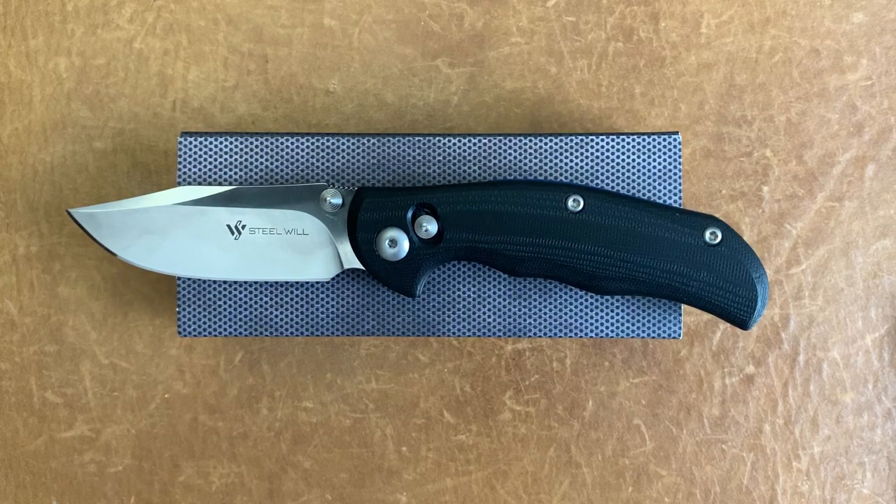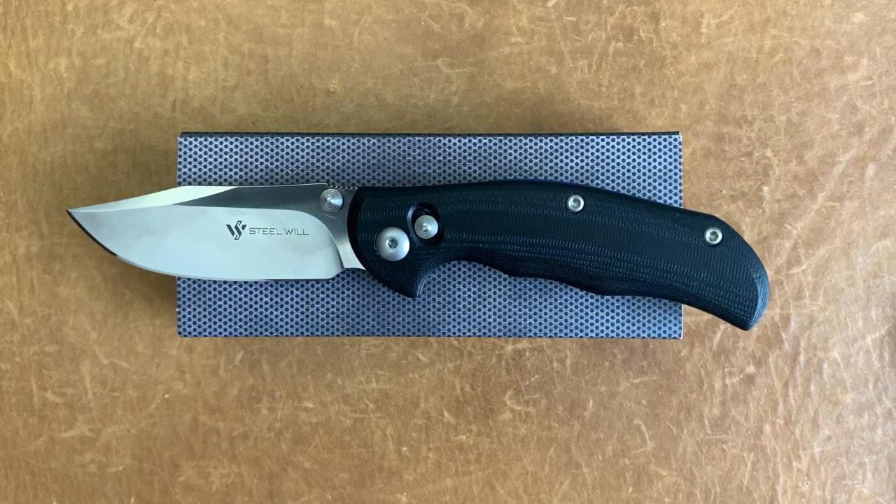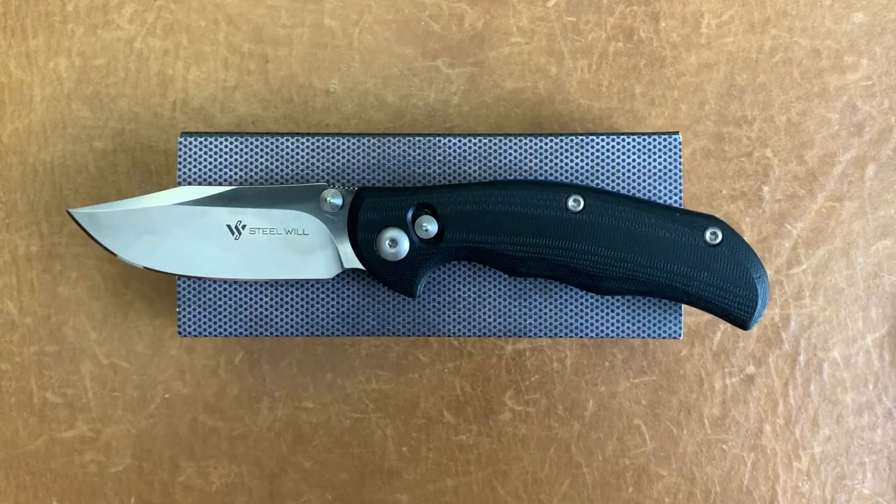Welcome back, Stasso23 here back again with some knife therapy. The knife I have for you today is the Steel Wheel Mini Tasso. Before I get started, if you like my videos and knife content and you're not already subscribed, hit that subscribe button so you don't miss anything. If you like this video, give it a big thumbs up so I know whether I did a good job or not — and I love talking with y'all down in the comment section.